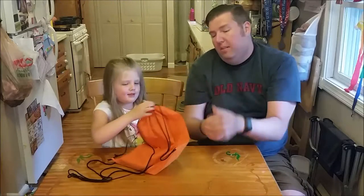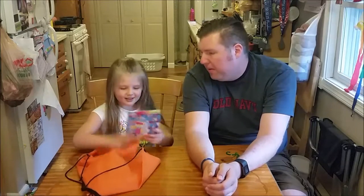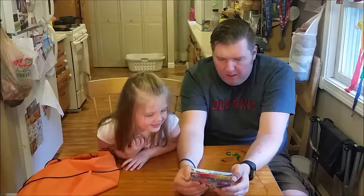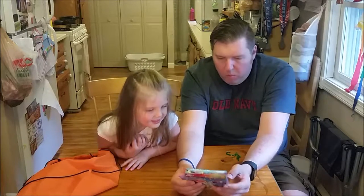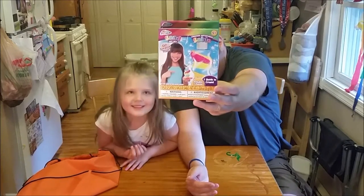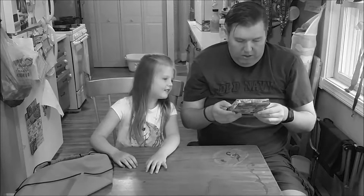There's the craft bag, let me open it. It's been a while since we've done one of these. It is a sand art set. It includes seven pieces, one bottle to create. That looks fun! It sure does.